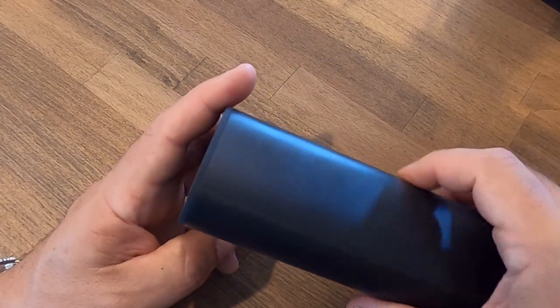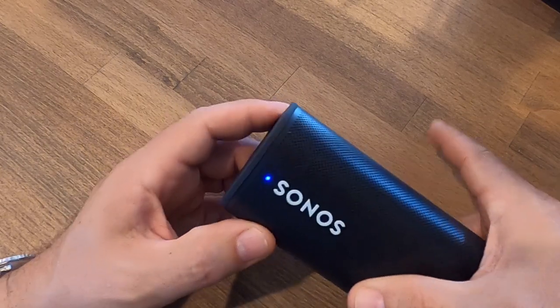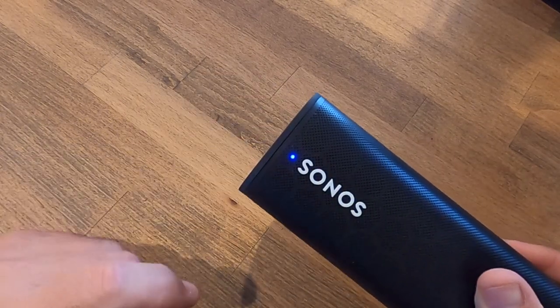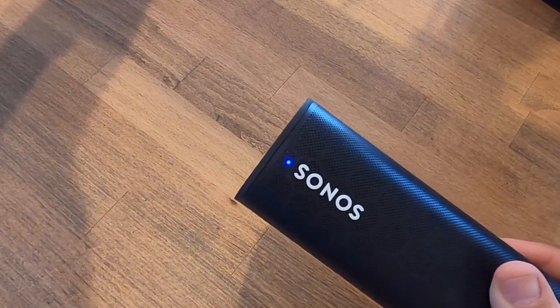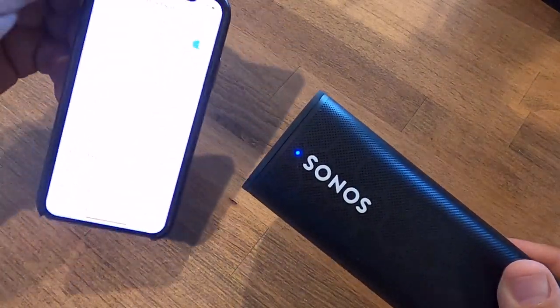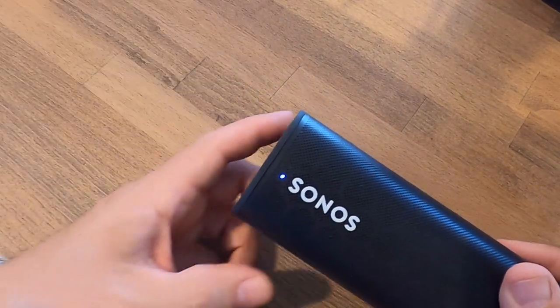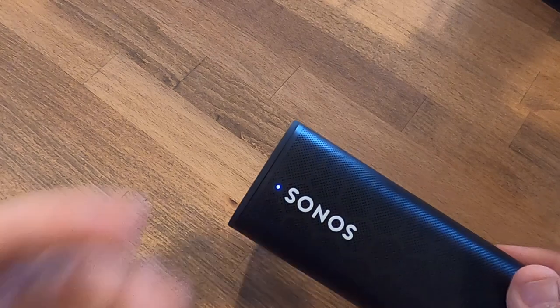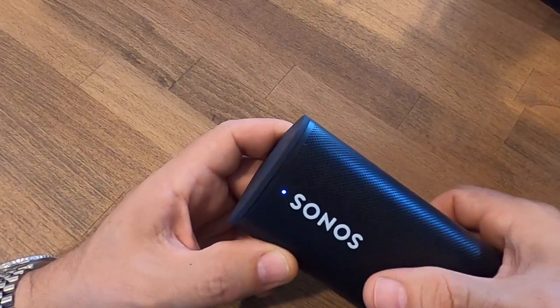Let's go ahead and do that now. I press and hold for two tones and then let go. I get a blink — it's searching for Bluetooth. Then I get another tone and it found my phone that I'm already connected to. Now if I turn my phone's Bluetooth off, the light goes back to white because I lost that Bluetooth connection.